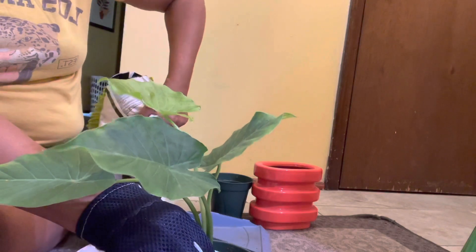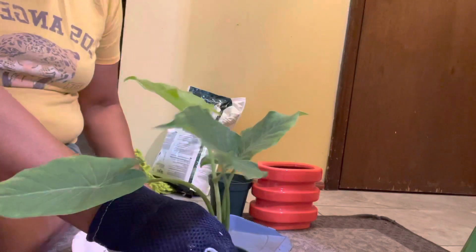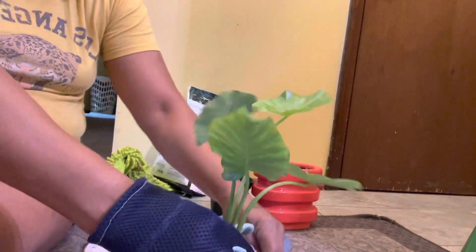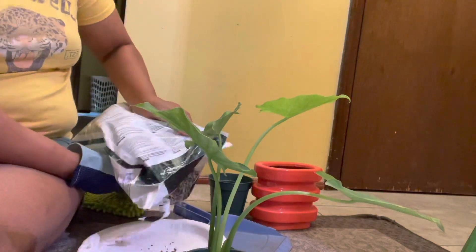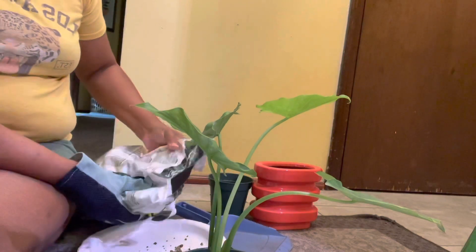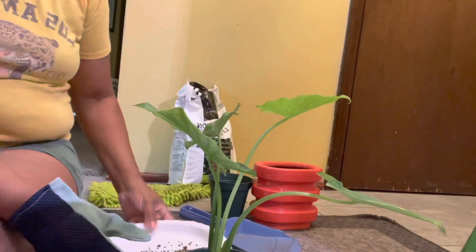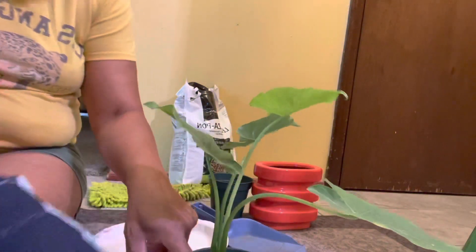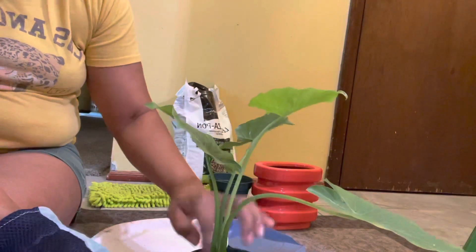I'm just going to pour some more on this plate. We almost got her full here — she's standing up now. Alocasias love to stand up because they grow pretty tall. I have a huge one in my backyard and I filmed it recently — they do really well. They do go dormant, but we put ours in our garage so it's able to still get light.